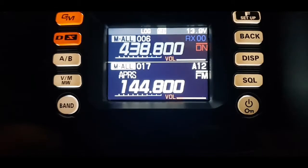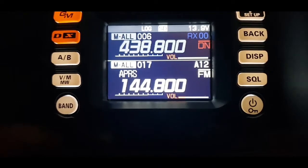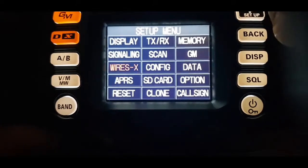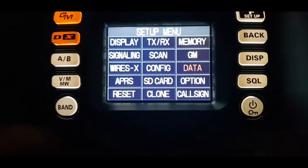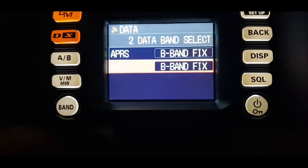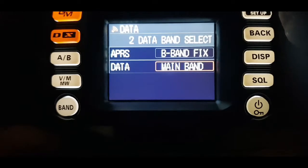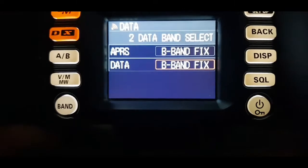There's another option where you can tell it whether you want APRS on band A or B, or receive on A and transmit on B. Hold down the F button, go to data band select, and with the knob you can select B band or A TX to B and things like that — quite neat little options. We'll leave it where it started and maybe have a play with that another time.